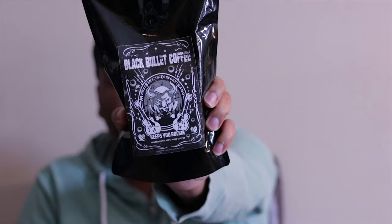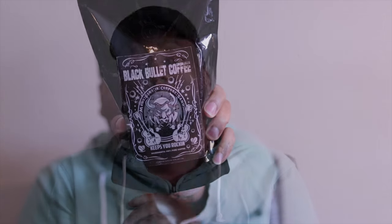Hello and welcome back to Vetterland, Mr. Vetter here. Today I'll be doing a review on Black Bullet Coffee. I like to start off by saying I'm a huge fan of coffee. I've been drinking coffee for years.